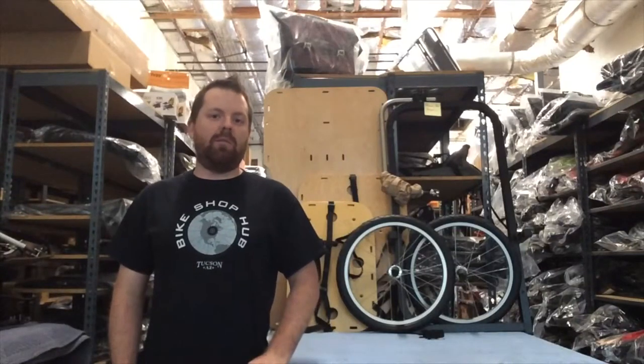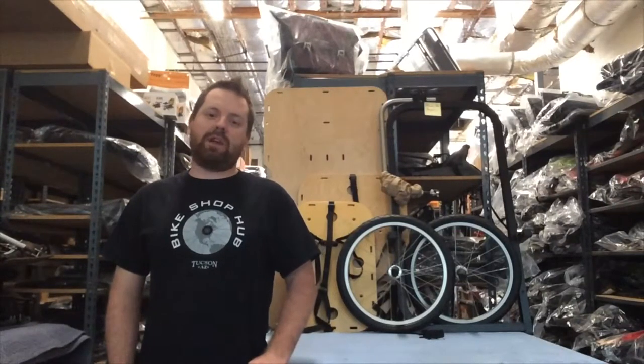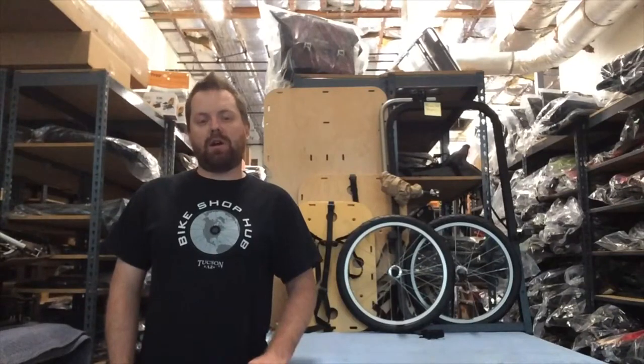Hi, I'm Matt with Bikeshophub.com, and I'm here today to introduce the trailer cycles category from Bikeshophub.com.